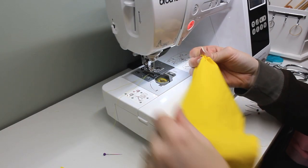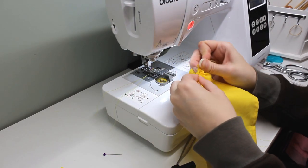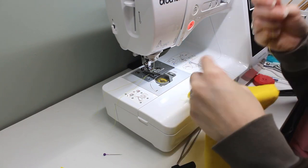After the skirt is hemmed, I use a hand needle and thread to gather the top edge. My new sewing machine automatically adjusts the tension as I sew, so I can't use my old methods for gathering quite as easily as before.